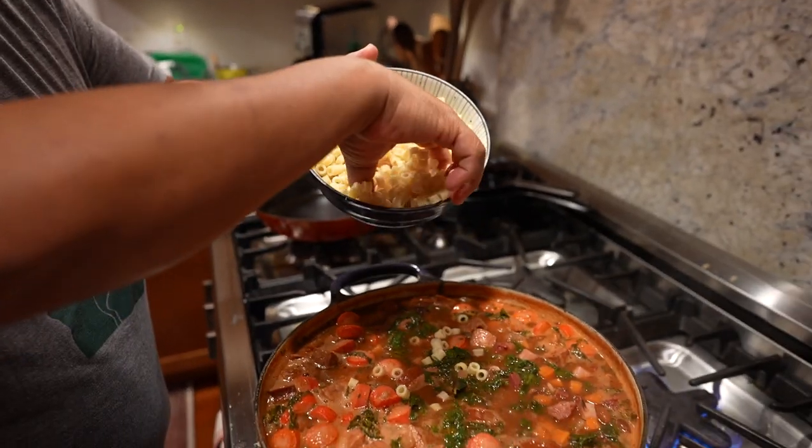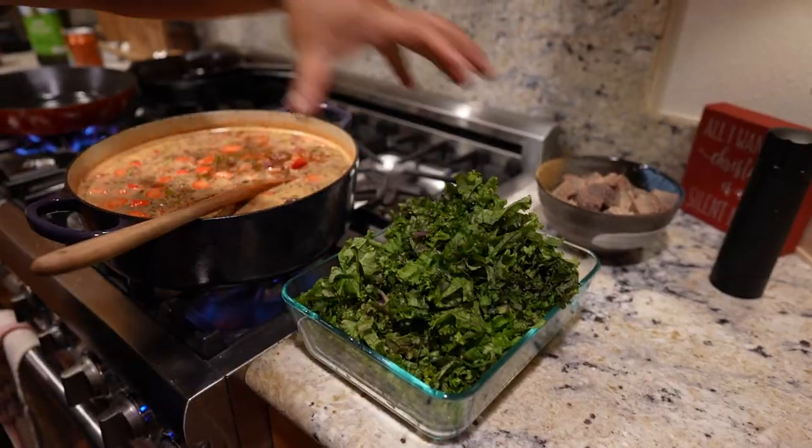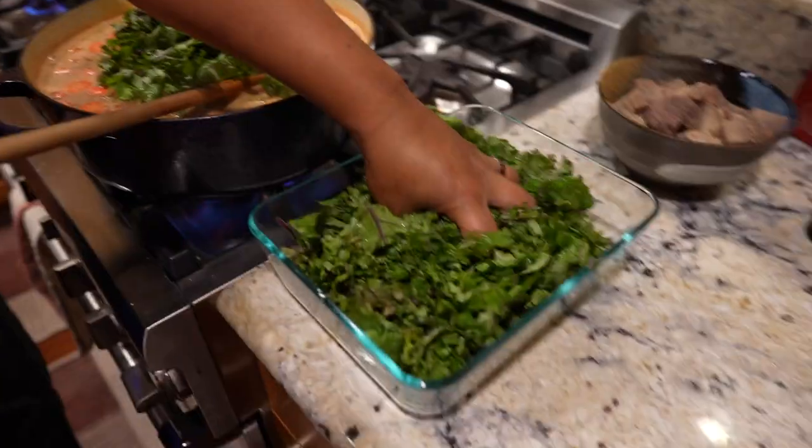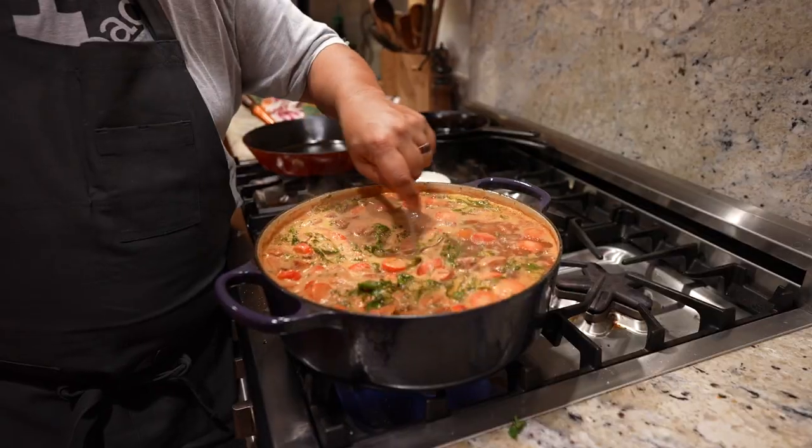Finally, take that pasta you already cooked and add it as needed. After you add your bone broth and your canned tomatoes and you're just about ready, take some diced cabbage and some kalo, potatoes, whatever you got around, and put it in that pot. Simmer until it's done — tender, yummy.